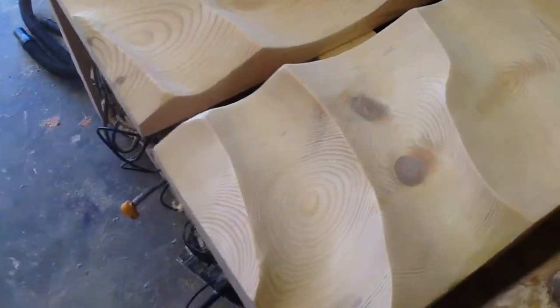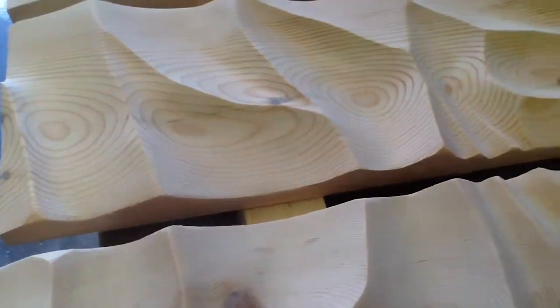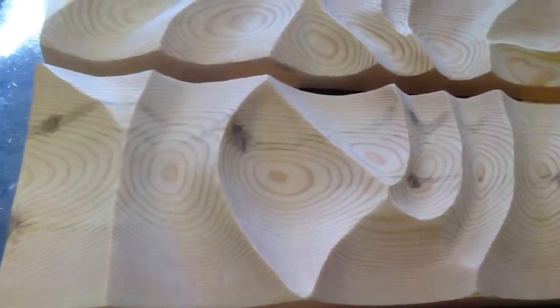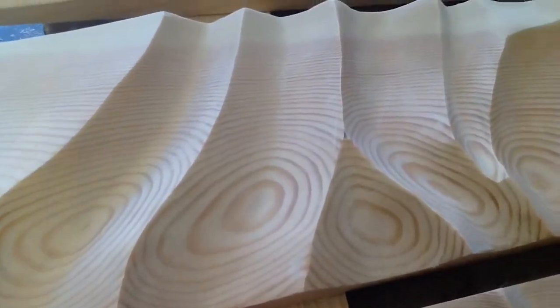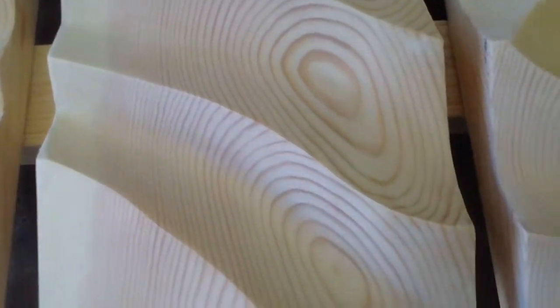I've just laid that down so I'm going to show you a bit up close how it looks. Pretty happy with this one. I don't really want to take the sanding any further because then I'll be burnishing it more than sanding it.